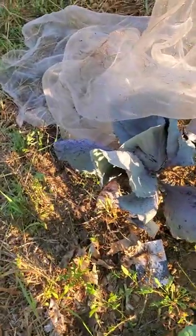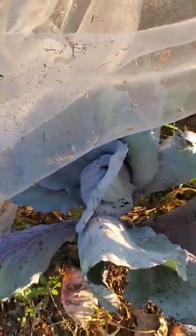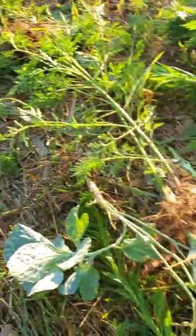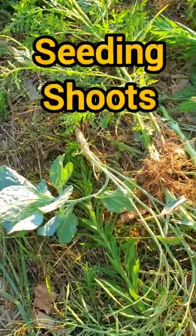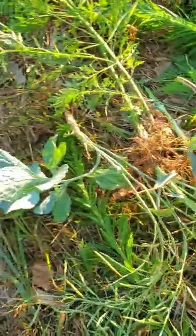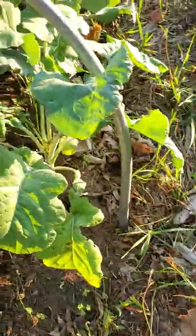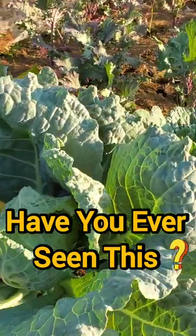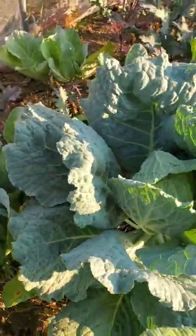And one purple that I think is going to head. But this is basically the seeding parts I pulled. Some of this was just plants that were seeding in general, but some of these were just branches off the other ones. So kind of interesting that we have cabbage heads on the cabbage planted from last fall.